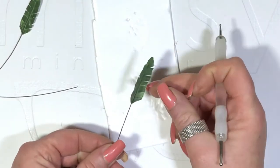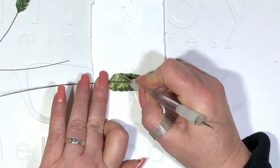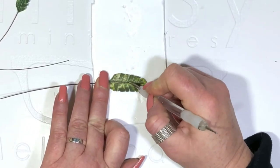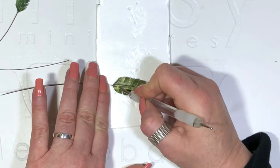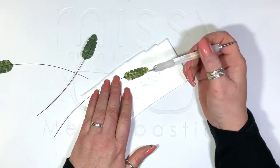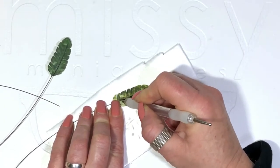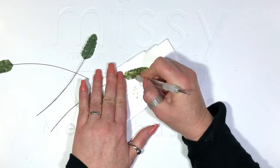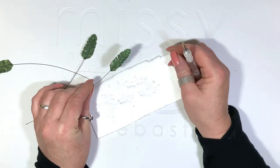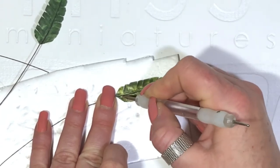Starting to get a nice shape — keep going until you're happy. Just a little bit of extra definition for the spine.